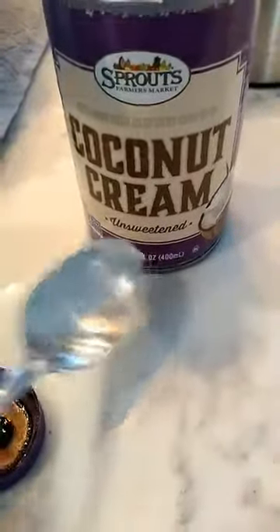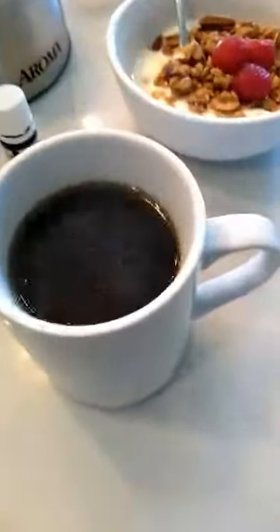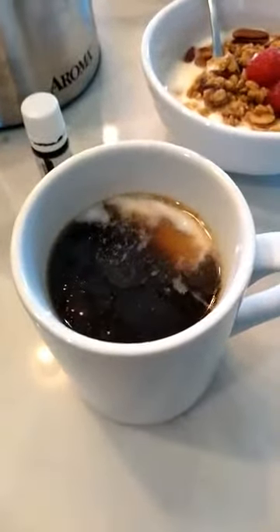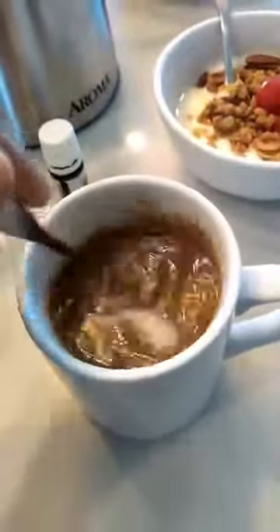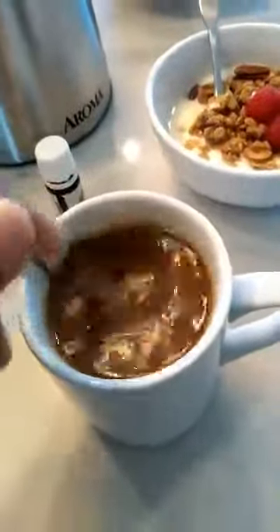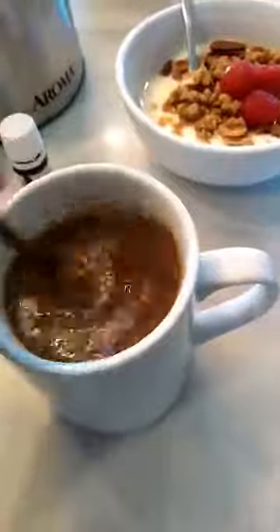With the coconut cream, you want to get it unsweetened — super important, unsweetened. You can use coconut milk, but I like to use coconut cream because it's a little bit richer and thicker. Just put in as much as you like. Even at this point, if you were to just see this in passing — granted without the little piece of coconut cream in there — you'd probably think it looks like coffee, so that's why we call it molasses coffee. Now I'm going to stir it in. I don't use any other sweetener, but if you want to add honey or maple syrup you could totally do that. I just take it straight. Depending on how light or dark I'd like it, I just add extra coconut cream.